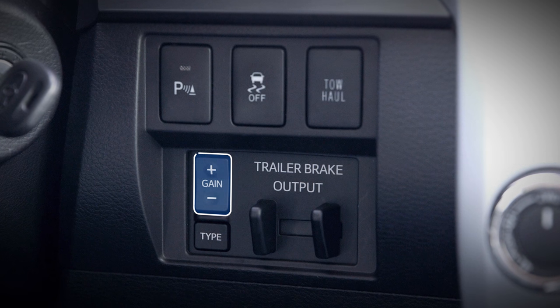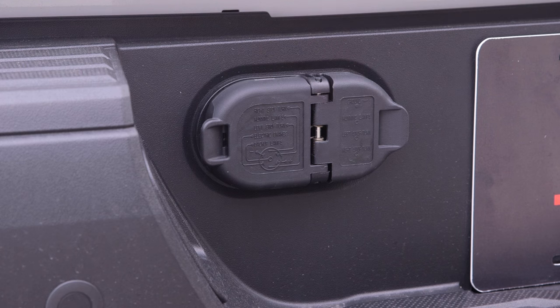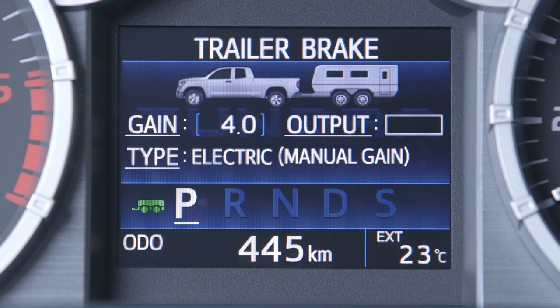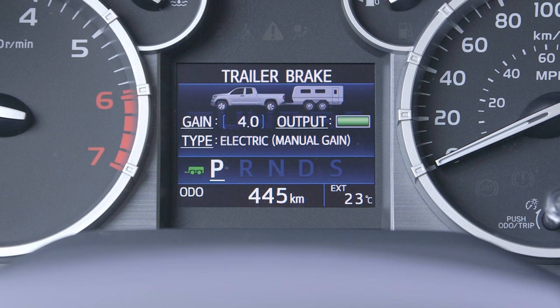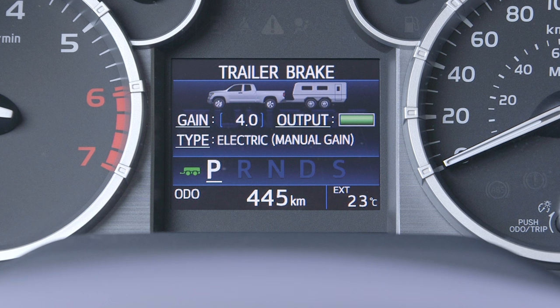The controls include adjustments for gain, type, and trailer brake output. Some vehicles also have a trailer connection indicator in the multi-information display that turns green when trailer wiring has been connected. When properly configured, the MID display will show the current settings for gain, type, and trailer brake output.